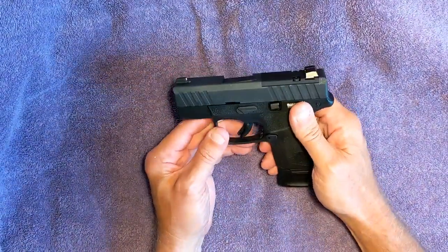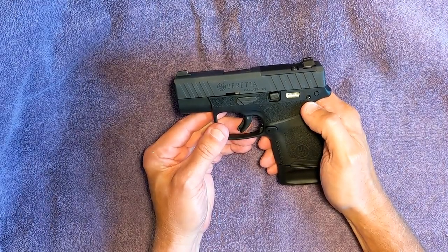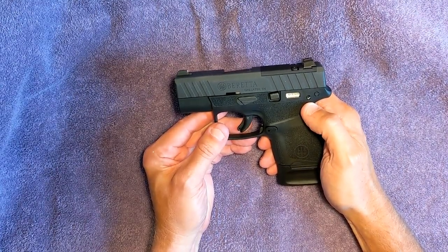This is the Beretta APX Carry A1. I'll explain the difference between the A1 and the original in just a moment.